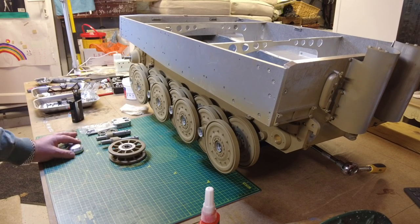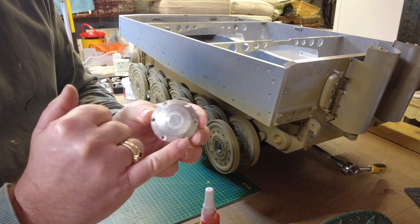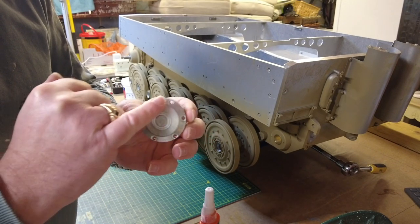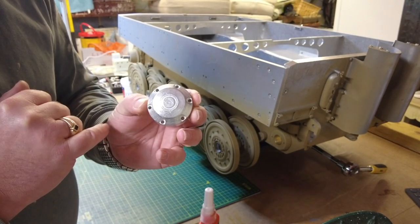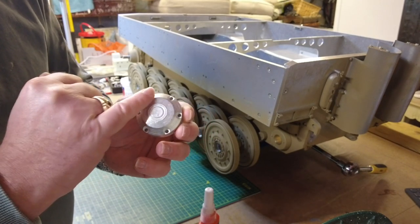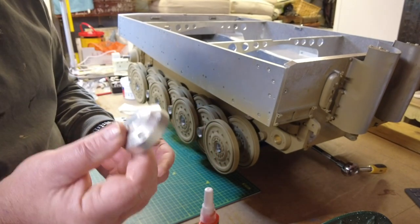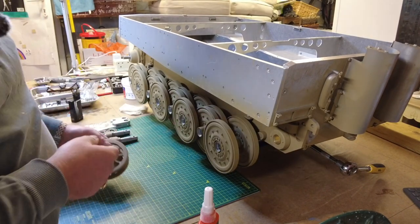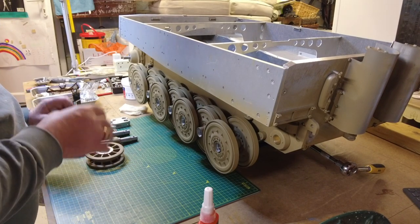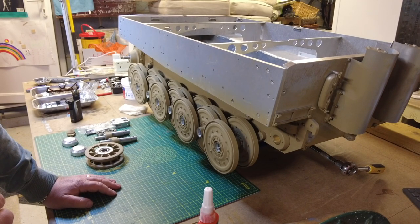I've also got to clean up these hubcaps because, as you can see from the machining process, they're actually quite rough. From my studies of this tank, that level of roughness wouldn't appear on the real thing. I'm going to use the basic tools I've got in my workshop — I don't have a lathe or anything like that — just sandpaper to smooth them off a bit more, and then obviously they'll be painted. I'll get myself set up with all the nuts and bolts ready, and then we'll come back and follow it step by step.